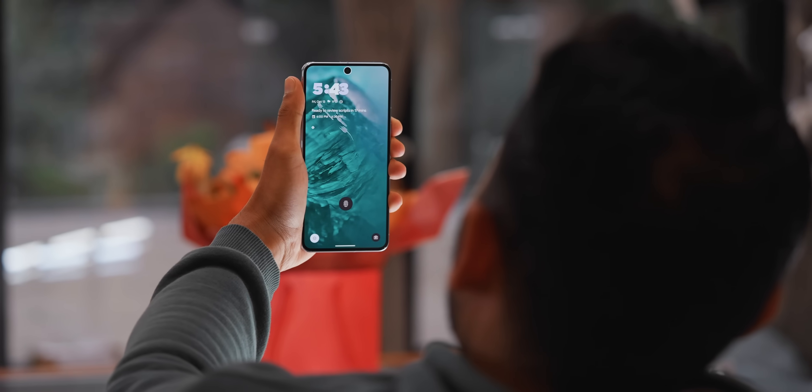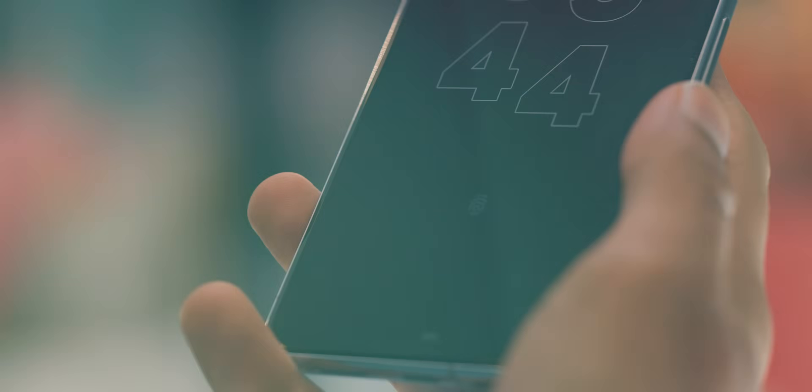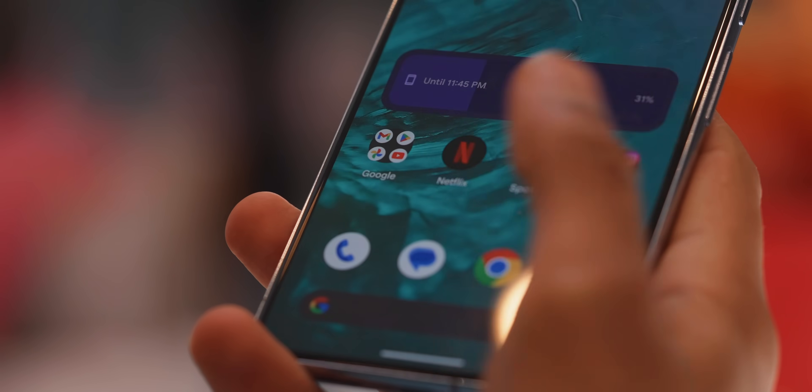The face unlock is good when it works, but it's not as secure as Face ID on the iPhone — it needs to be quite a bit closer to your face since it's basically just taking a photo rather than using infrared. The fingerprint scanner has been completely fine, but it's a bit slower than some other phones using more advanced tech.